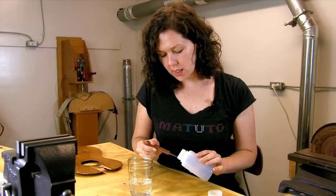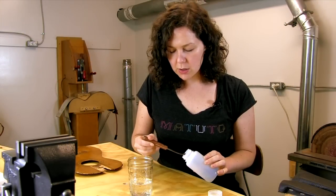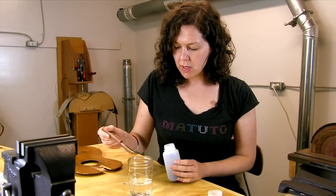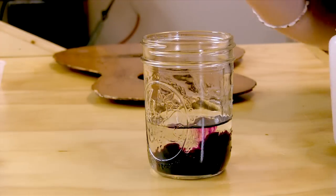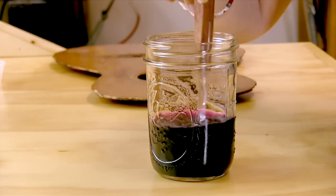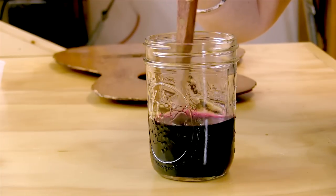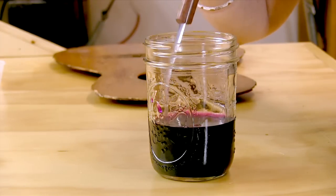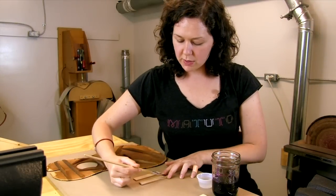I'm going to mix a light batch because a lot of times you really want a lighter batch and you can control it more by doing multiple layers. I'm going to take about this much on the tip of my spatula. I like room temperature or lukewarm water and I'm going to let that dissolve. Don't drink it. I'm just going to evenly saturate this piece of spruce.